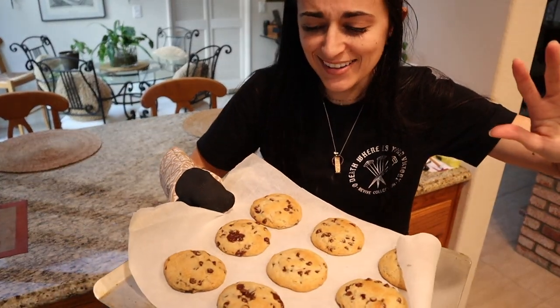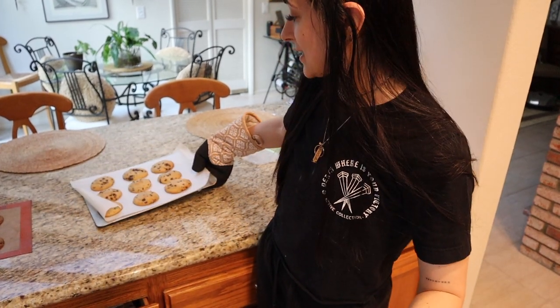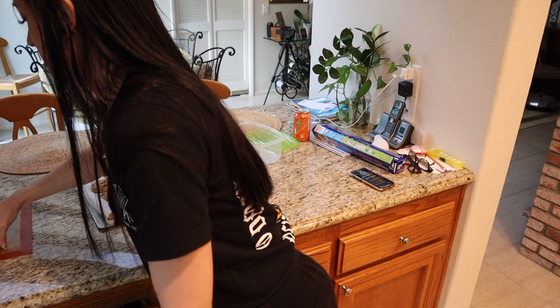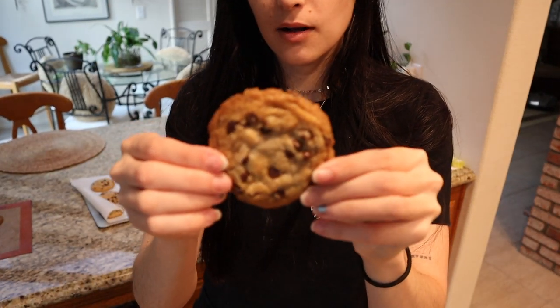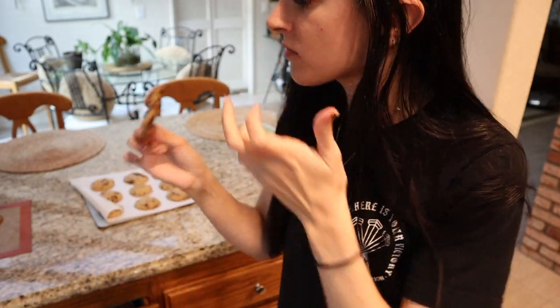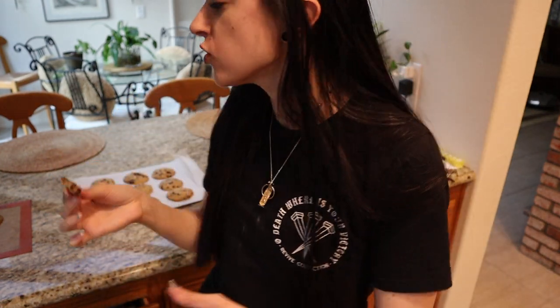The second batch is out and they look a little different from the first because my oven is old and finicky, but regardless they are going to taste delicious. These first ones are still warm — oh my goodness, look at that. I'm sorry but that is the best cookie ever. I'm definitely going to have to give these out or I'll eat them all. I hope you guys enjoy this recipe!